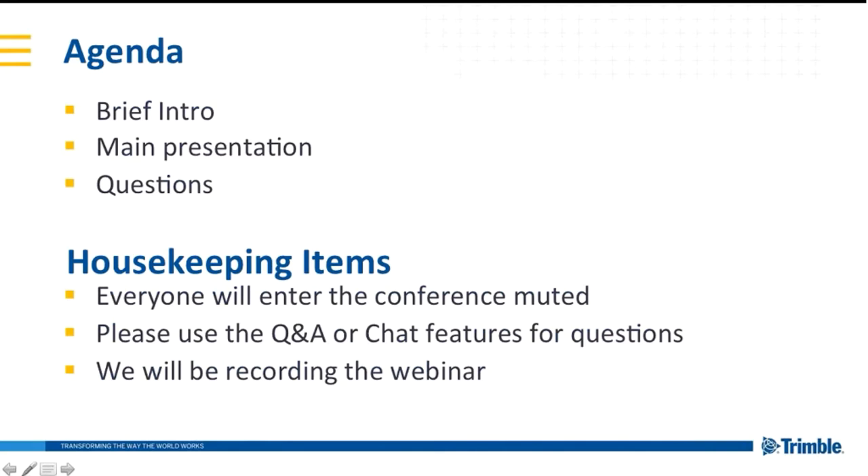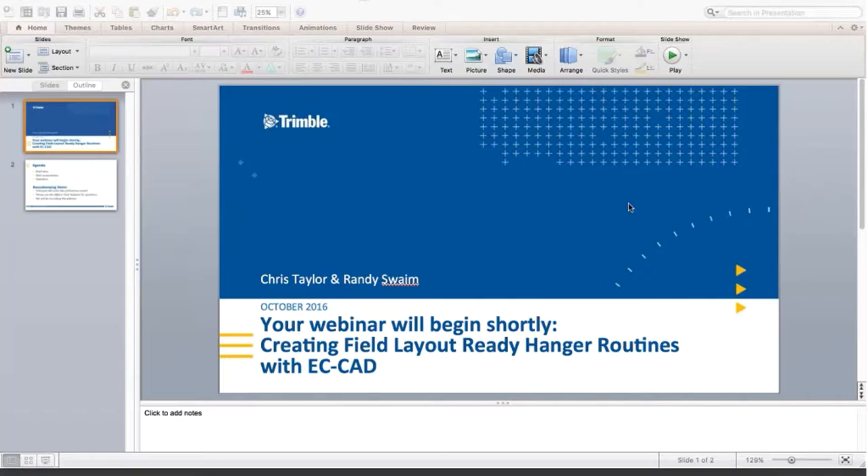To get us started today, I'll walk us through a quick agenda. I'll do a brief intro and spare everyone the full Trimble overview since many of you attend our previous webinars. We will take questions throughout the webinar but save them to the end for Randy. Everyone enters the conference muted, so please ask questions via the Q&A or chat functionality. We will be recording this webinar and likely emailing it out tomorrow or Monday. With that, I'll pass this over to Randy to give us an intro and get us started.